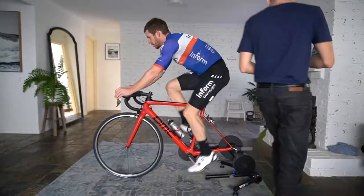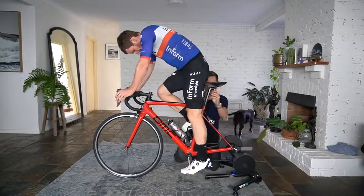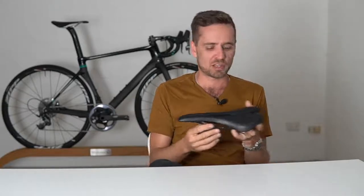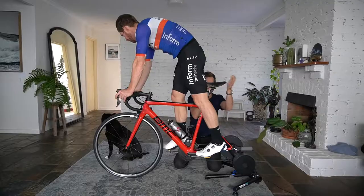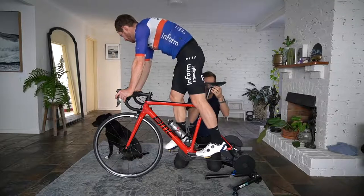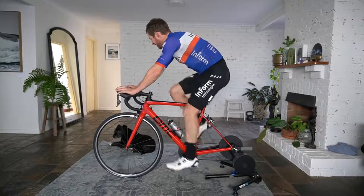So let's say, for example, that your bars are way too high and the stem's too short. Figuring out the seat setback when the front end is a long way off where it should be is almost impossible. You have to have all of the other components pretty close to optimal before the seat setback can be isolated as a single thing to change. If the reach is 20 mils too short or too long and the bars are 40 mils too high or too low, figuring out the setback will be really tricky.